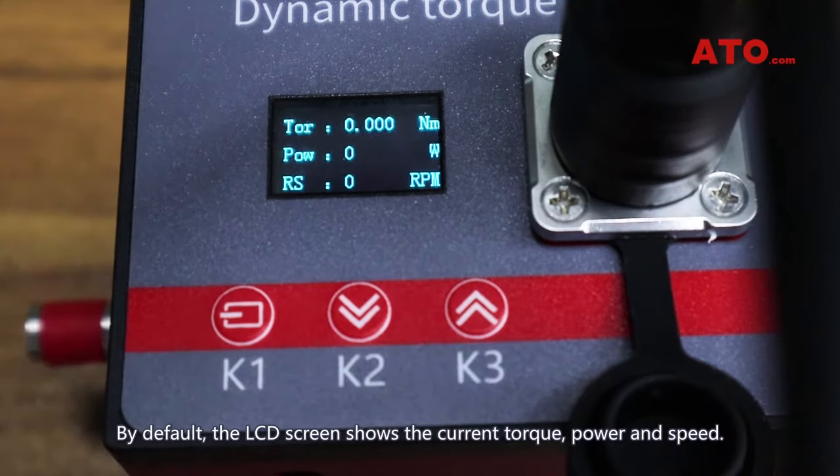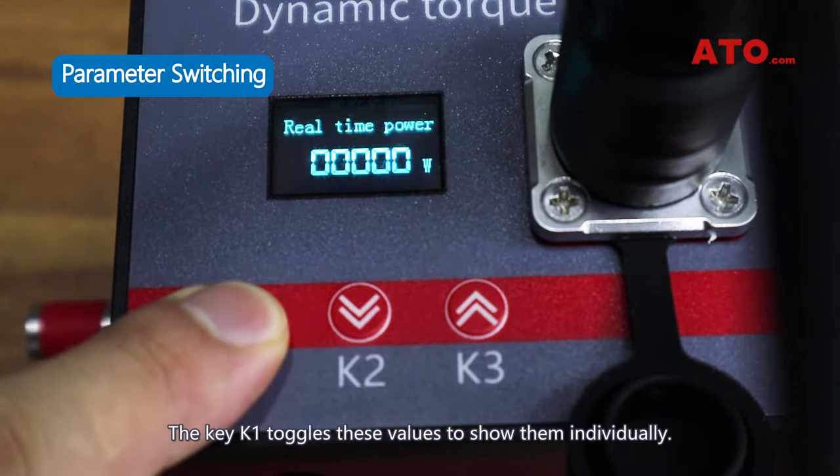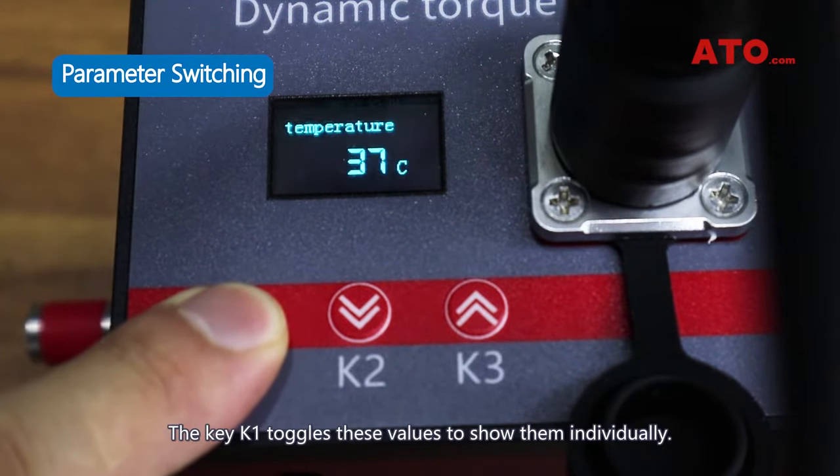By default, the LCD screen shows the current torque, power, and speed. The key K1 toggles these values to show them individually.